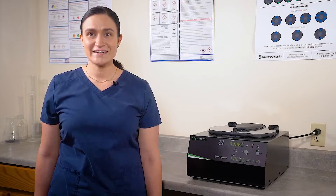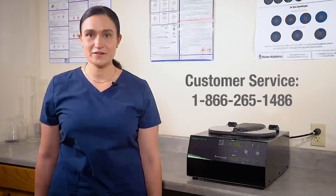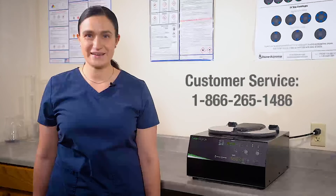And that's all there is to cleaning and maintaining your DashFlex 24. If you have any questions you can always contact Drucker customer service and we'll be happy to help. Thanks for watching and have a great day.